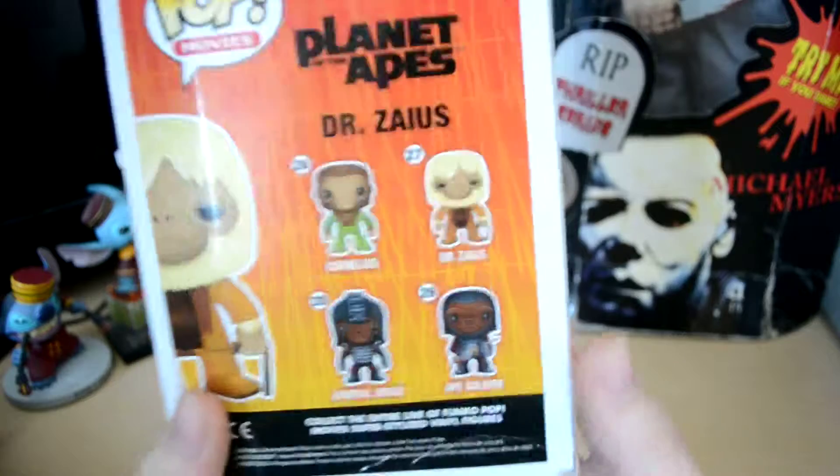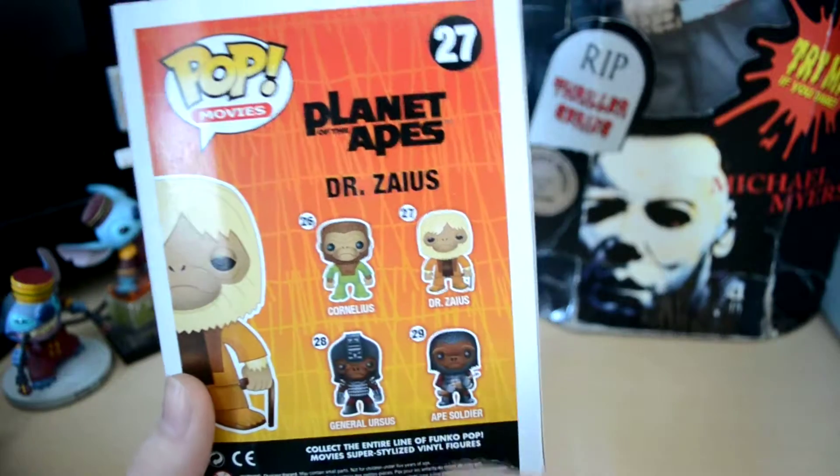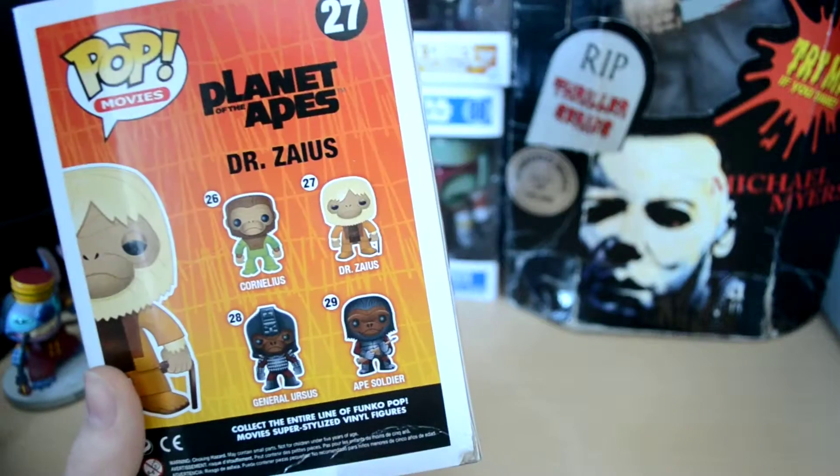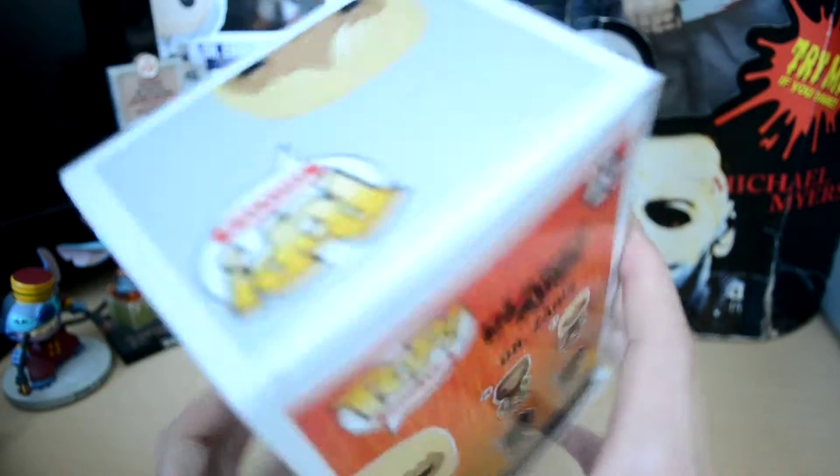Number 27 of the Funko line. Other figures in the line: Cornelius, which I have — check out the video on it. Also Dr. Zaius, Jim Rowe, Ursus, and Ape Soldier.